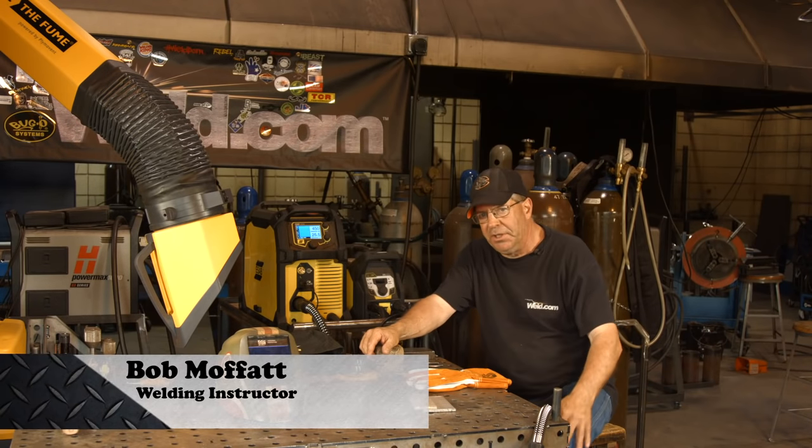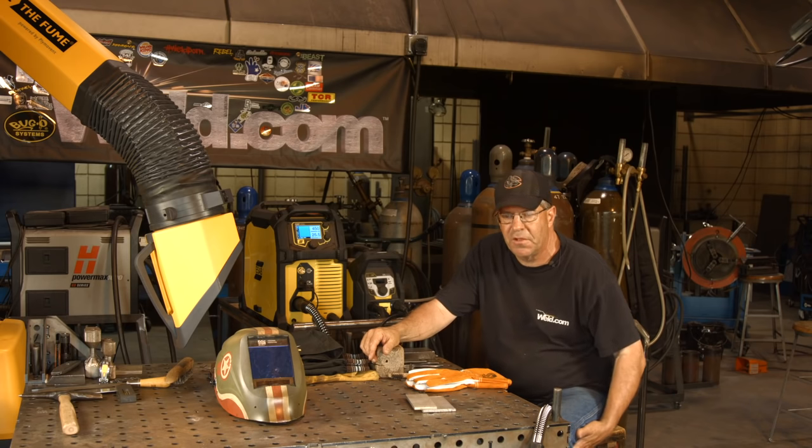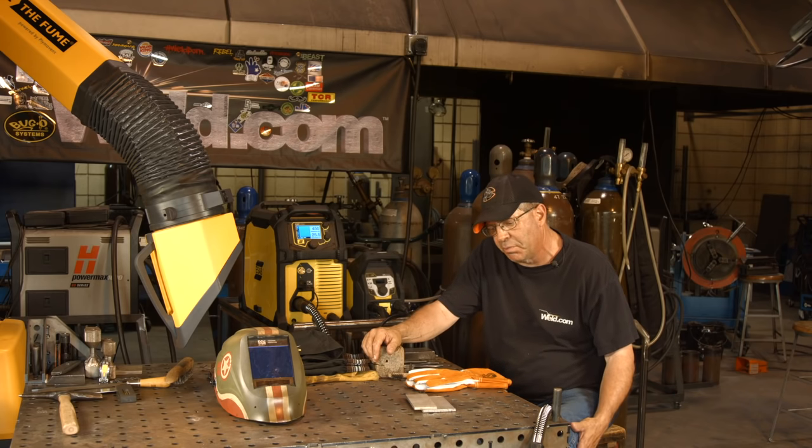Welcome to Weld.com. I had a student call me — I think he's been out three years — and he wants to mock up something here real quick, so I'm doing a quick problem solve on some values that I've kind of forgotten. I haven't run this in a while.